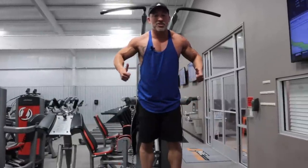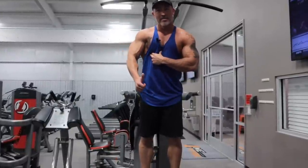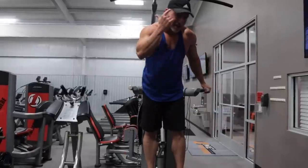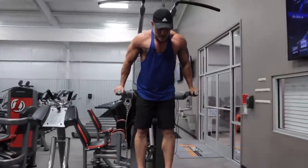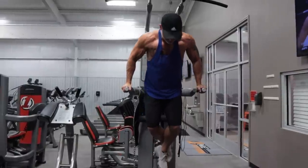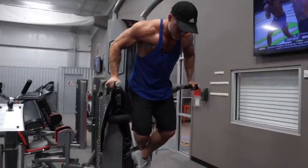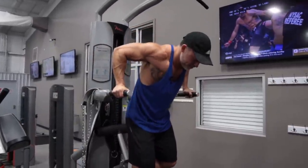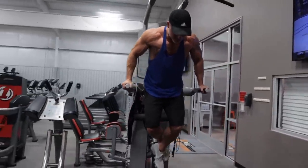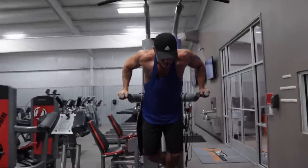Get a nice good stretch, and on the way up, focus on really contracting the pecs. It's all pecs — you're lifting with your pecs when you're coming up, that's your mindset. Mind-muscle connection. Good stretch at the bottom, good contraction at the top. Your goal here will be the ten to twelve rep range.